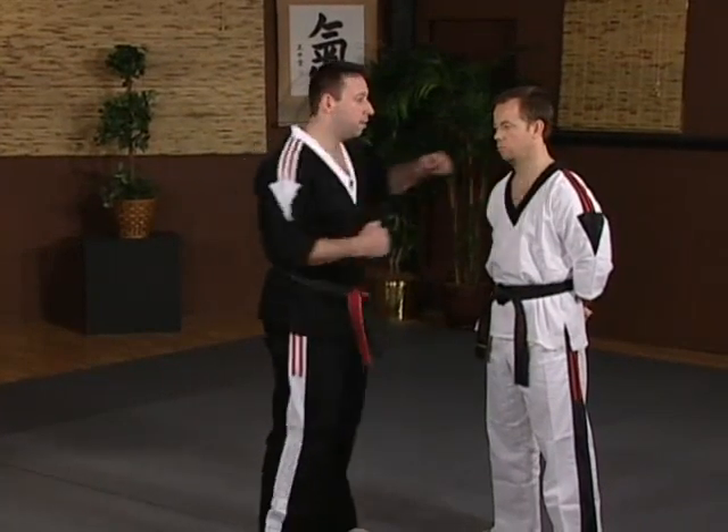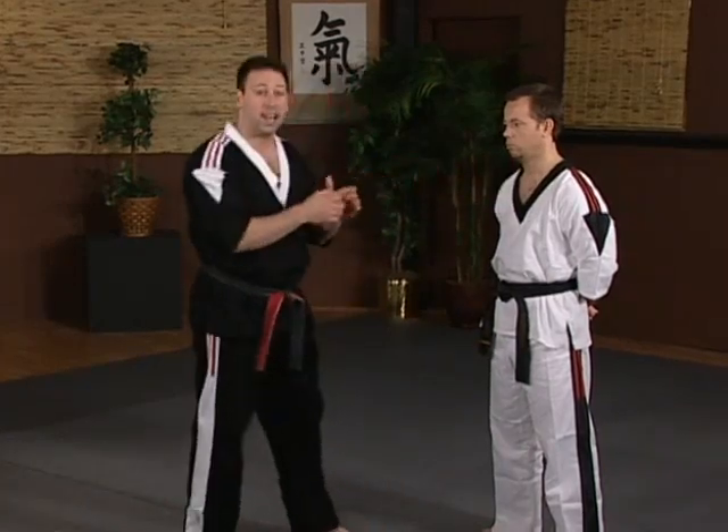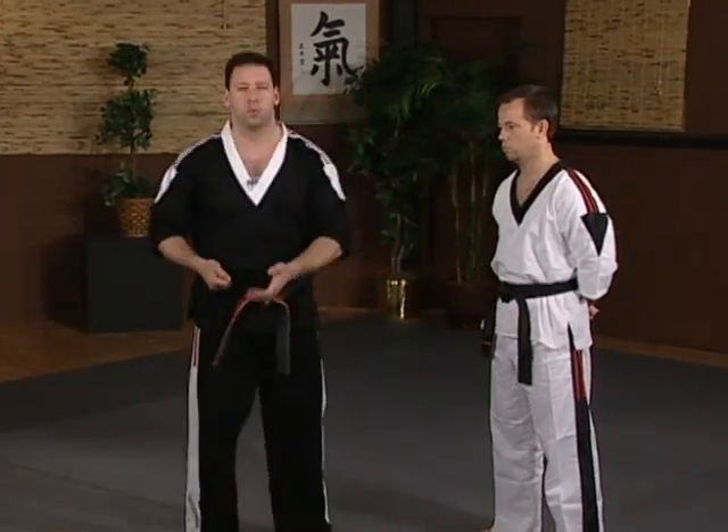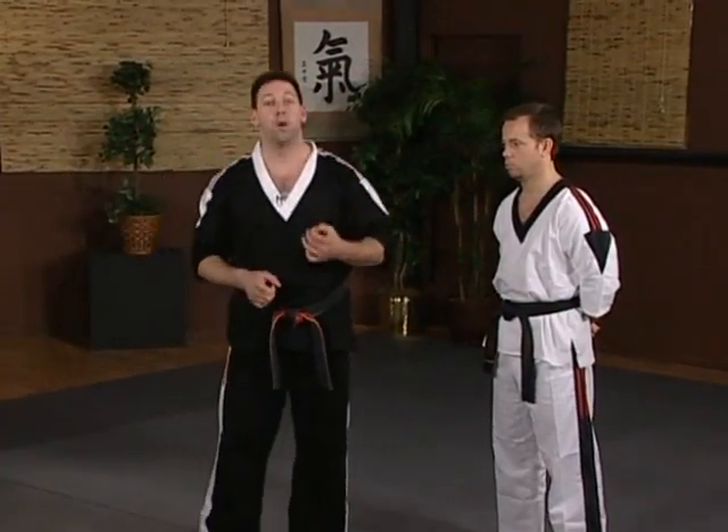The main directions that are most important are circular, straight in — as in punching or any type of a grabbing attack — low thrusting, which would be more for a knife or a front kick, and the downward motion, which is almost always a weapon, usually a stick or a bottle. Those are the four most important directions. If you learn to defend them, almost any attack falls within that range.